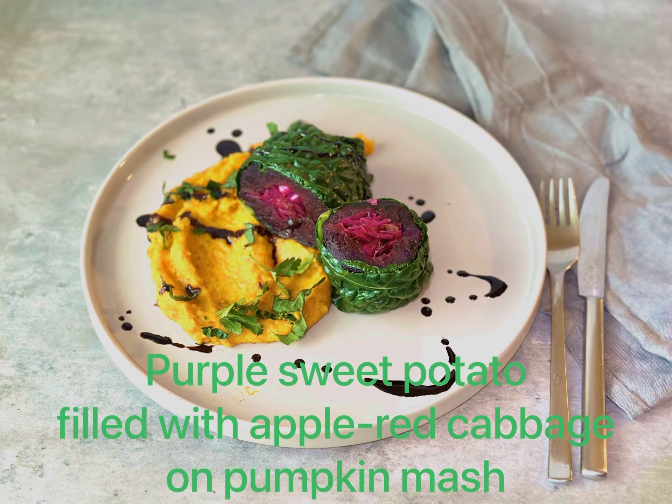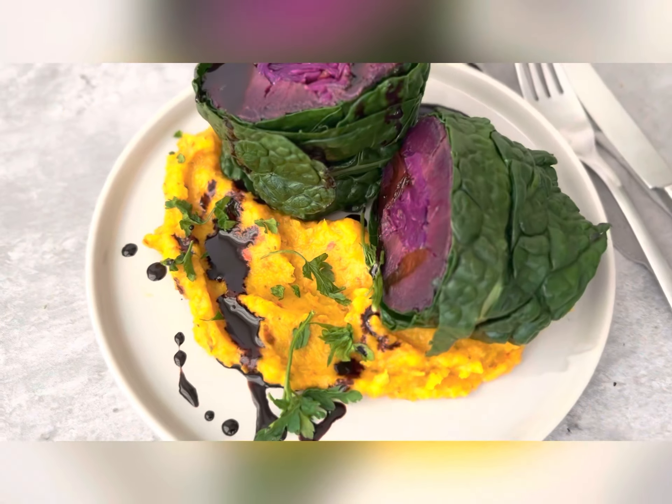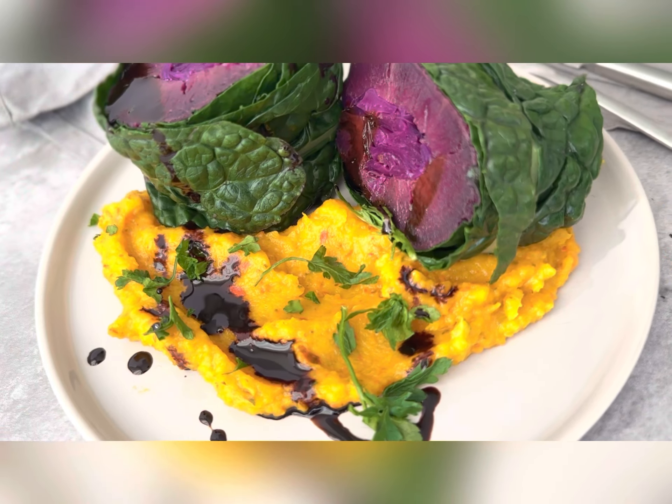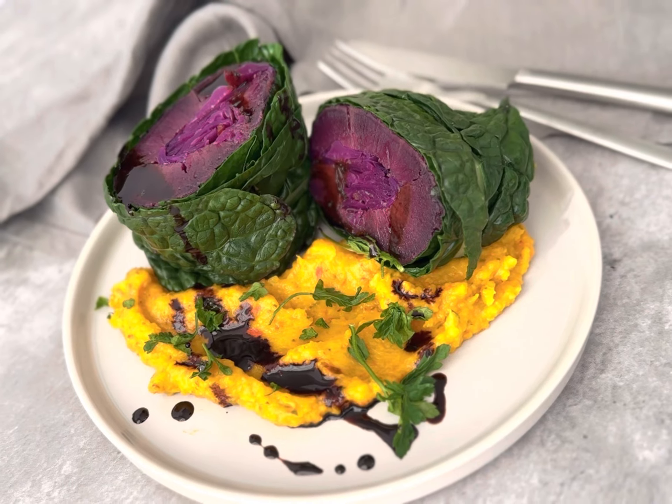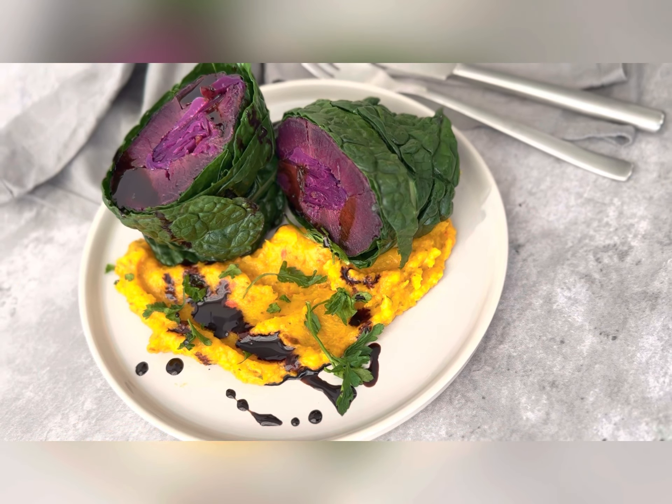Here is a comforting and colorful version of the stuffed sweet potato. This time I filled a purple sweet potato with apple red cabbage — Apfelrotkohl in German.